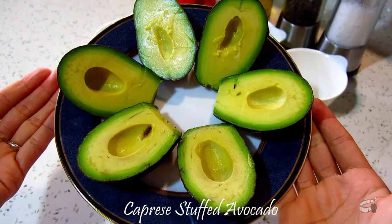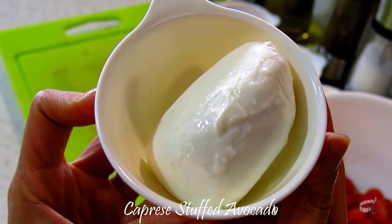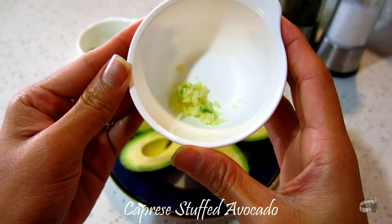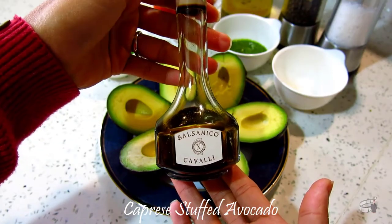3 ripe avocados, peeled, seeded and halved. 1 half cup of cherry tomatoes. 100 grams of mozzarella cheese. 2 tablespoons of basil pesto, homemade or store-bought. A teaspoon of minced garlic. 1 fourth cup of olive oil. Salt, pepper. A tablespoon of balsamic glaze reduction to drizzle.